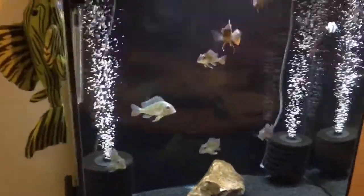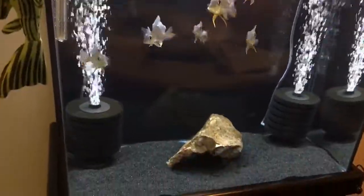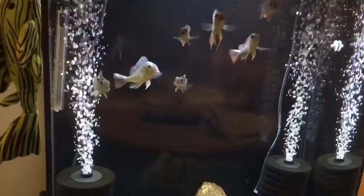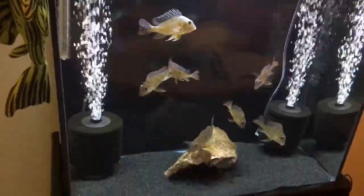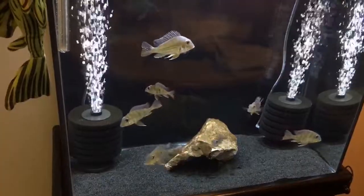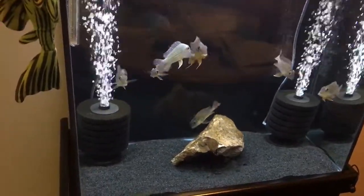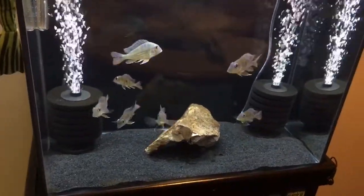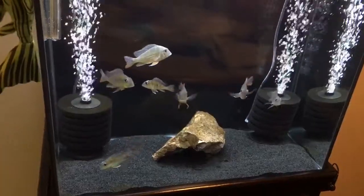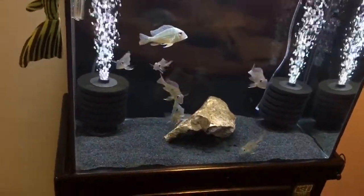This is my Geophagus tank, which is a 30-gallon tall. These are the altifrond variation. As you can see, there's plenty of air going through those sponge filters due to the Aquatop air pump that I ordered from Cory, which is pretty awesome — if you get a chance, go over there and get one.